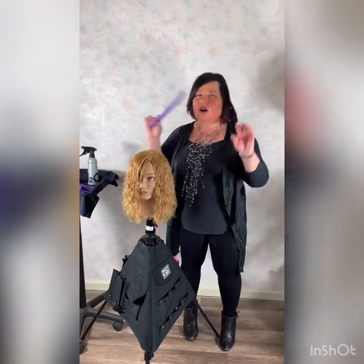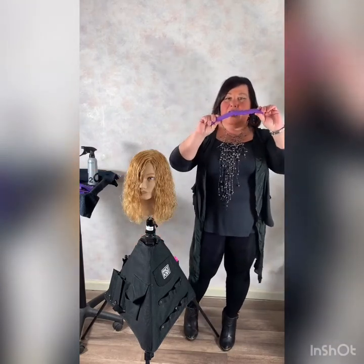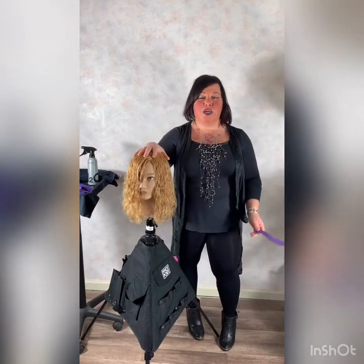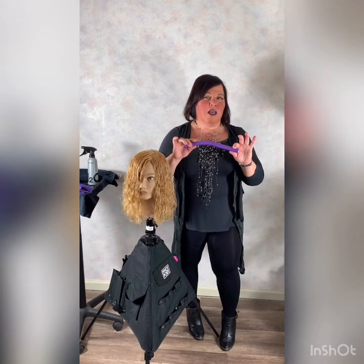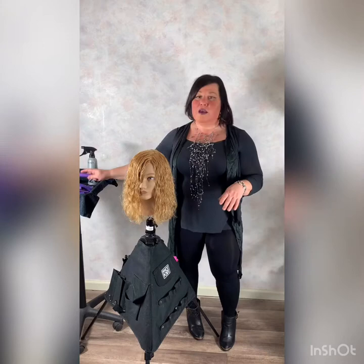We'll be using bendy rods today and I only did Bridget Marie with 12 of these bendy rods. It'll have everything to do with the sectioning and how you wrap this to give it a very modern feel. Unlike perming back in the 90s and 80s where people had to wait a week or two weeks for that to relax and have that lived-in look, this will happen right out the gate for your guests. It's fun and easy to do - not so tedious, like putting a hundred rods in.